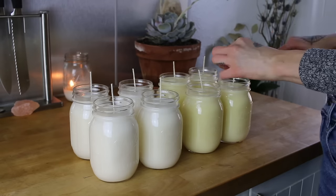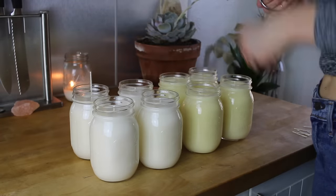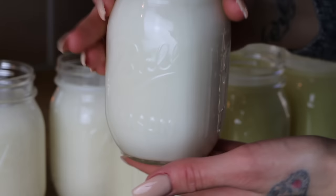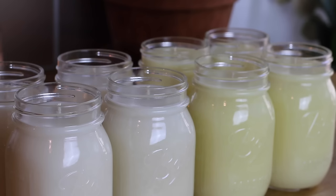When your wax has completely hardened, you can go ahead and trim all of your wicks to about one-fourth of an inch using a pair of scissors. And that is how you make all-natural homemade candles using coconut or soy wax and essential oils. But we're not done yet because I am going to show you a few of my favorite ways to personalize these candles and make them your own.